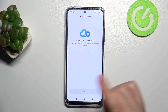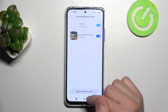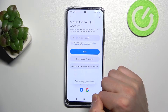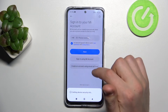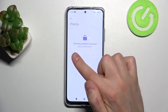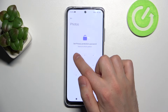Tap OK, and now you need to log in to your Xiaomi Cloud. Click Next and sign in with your account. I have a Xiaomi account linked with my Google account, so tap Google.